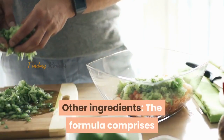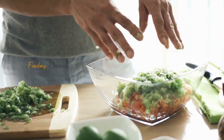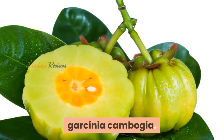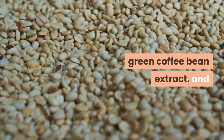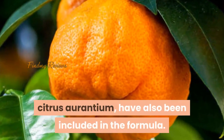Other ingredients: the formula comprises several other components — Korean ginseng root, Garcinia cambogia, green coffee bean extract, and Citrus aurantium have also been included in the formula.